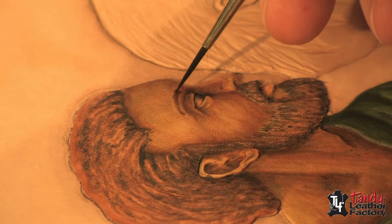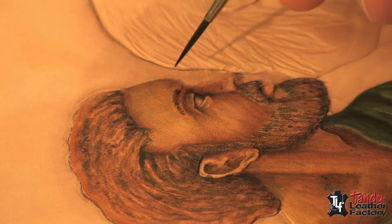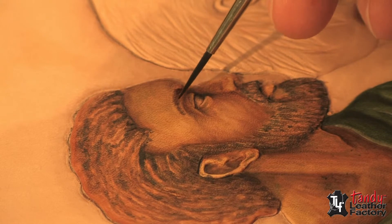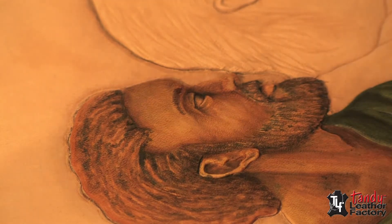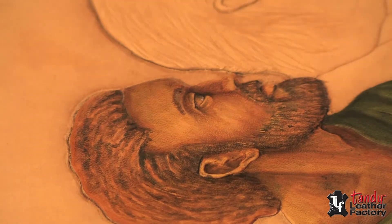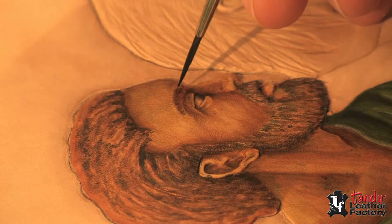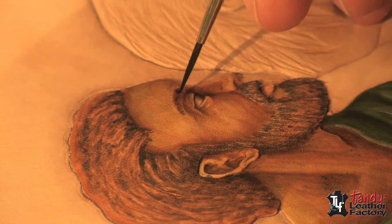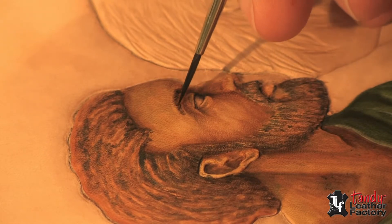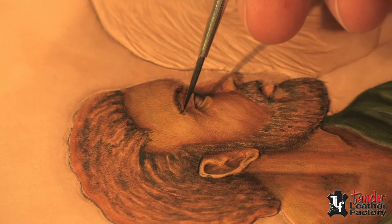Now I'm putting in the eyebrow — it doesn't take a whole lot. As with the hair, you don't want to do every little hair or it won't look realistic. I'm using a canyon tan with a little bit of blue shading in it, and almost the straight dark blue of the shading, giving a couple of little dark passes with the very tip of the brush. That will give us our eyebrow.